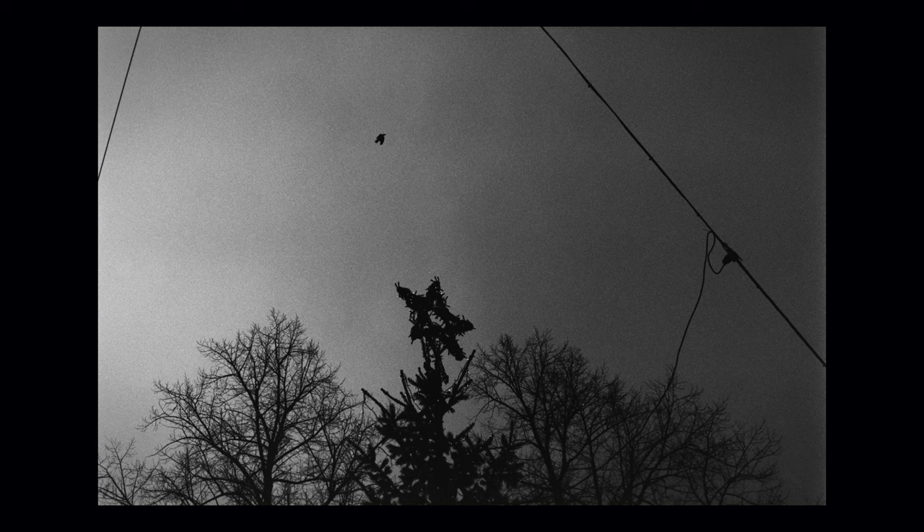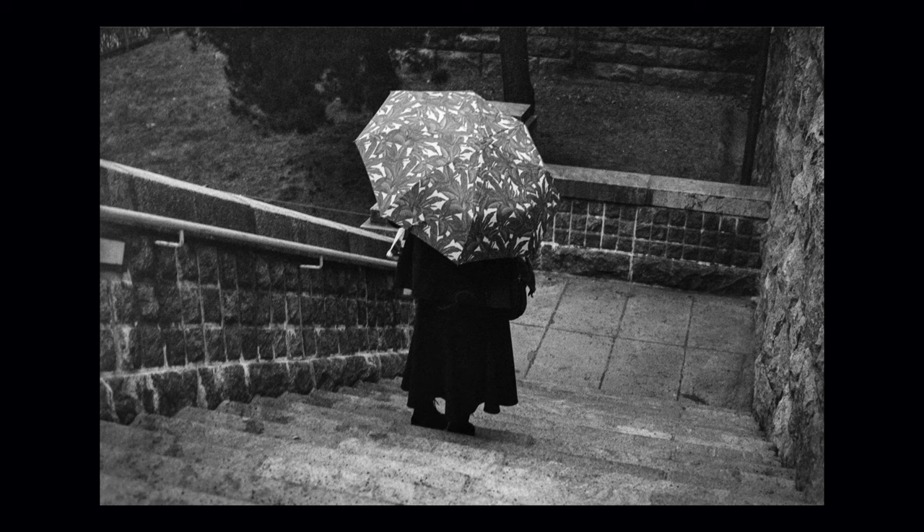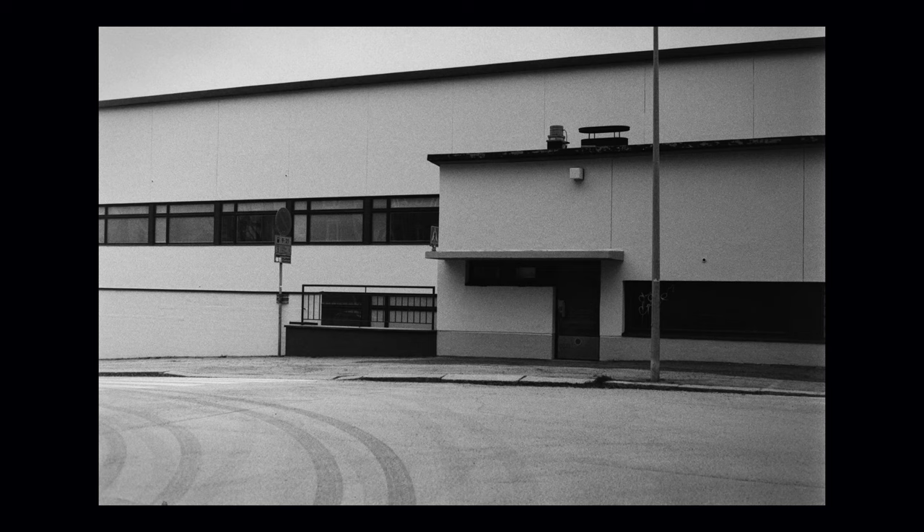Here are some more pictures that I shot on this camera on the Fomapan 400 film rated at ISO 1600. I hope you enjoyed the second set of pictures. And let's talk about some lenses that I had with this camera.